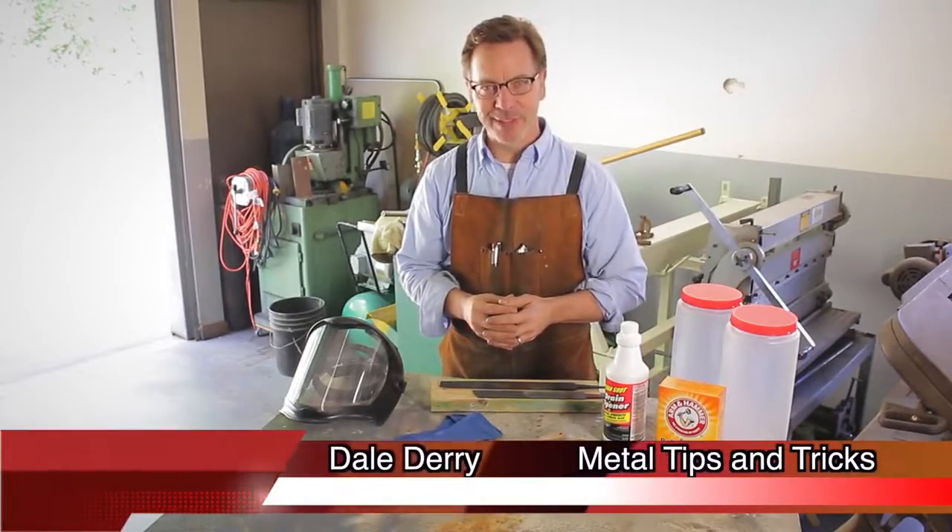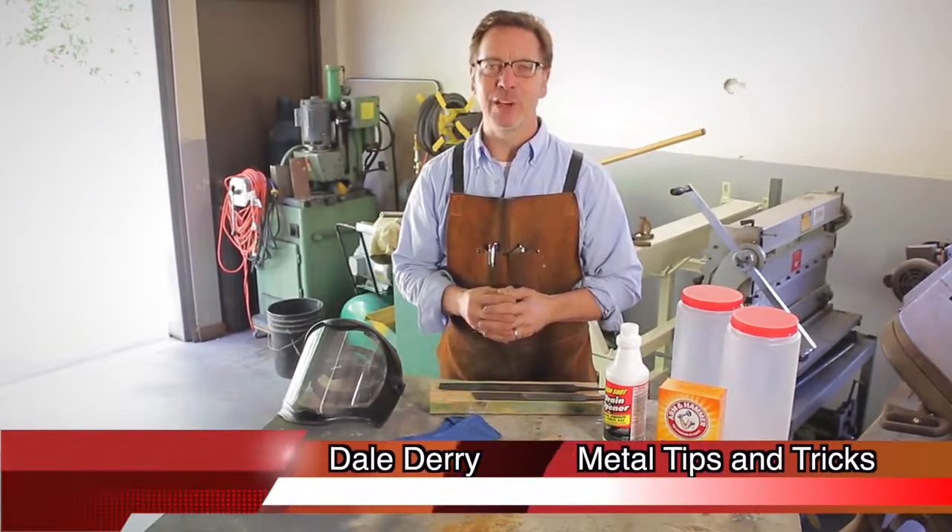Hi, my name's Dale, and welcome back to Metal Tips and Tricks. I want to talk about sharpening files.